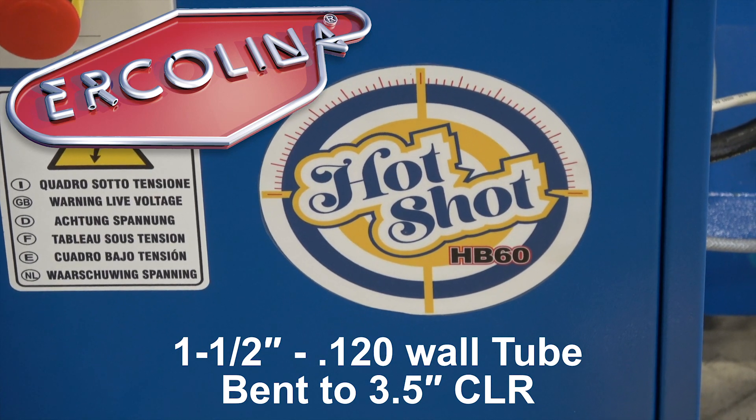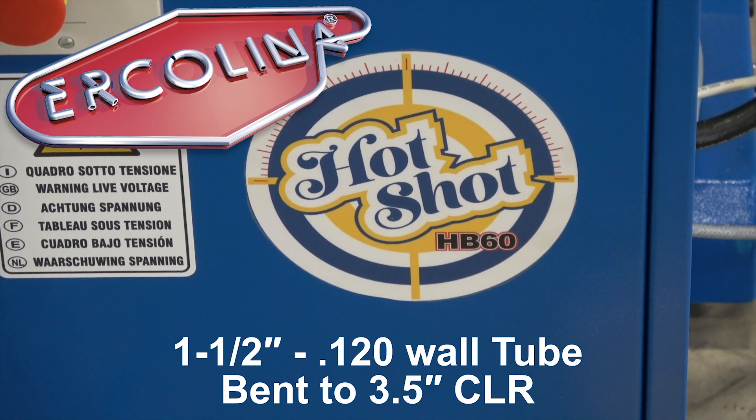Okay folks, here we're with the Ercolina Hotshot today, HV60 model, brand new from Ercolina.